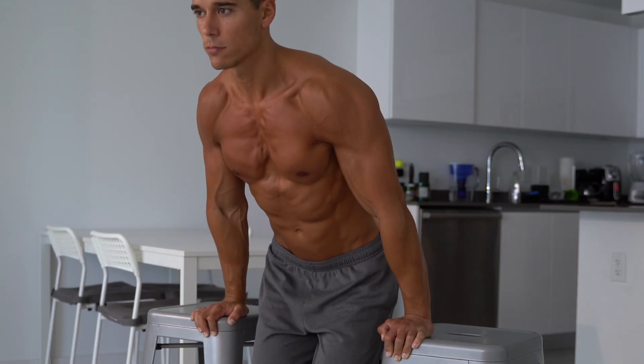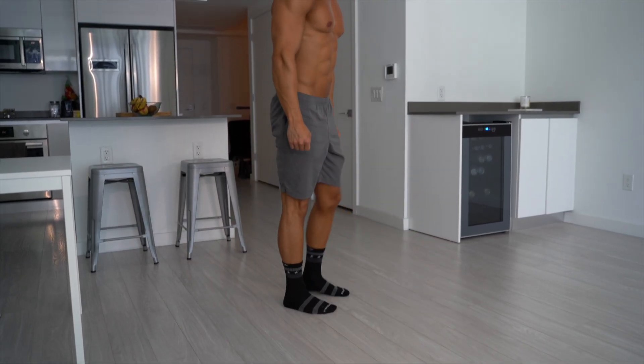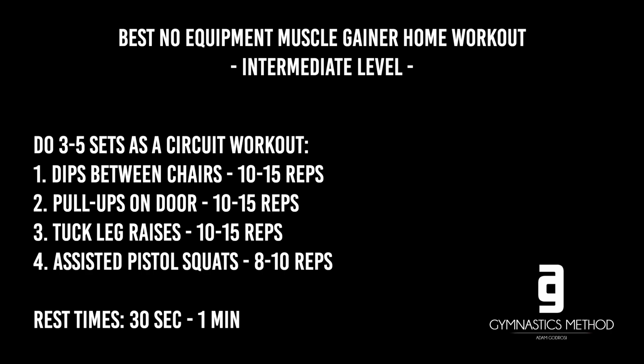So there we have the full body workout with the most effective muscle building exercises. We have dips, pull-ups, leg raises and pistol squats. You can use this as a full body workout to build solid muscle with at least three sessions a week.